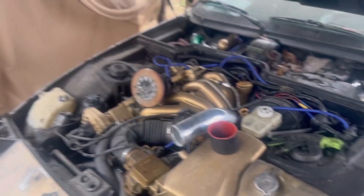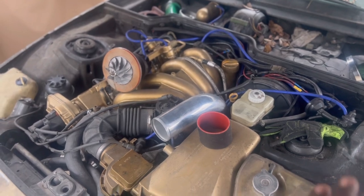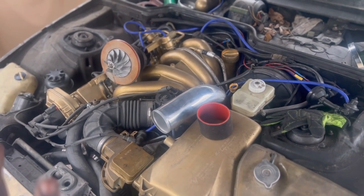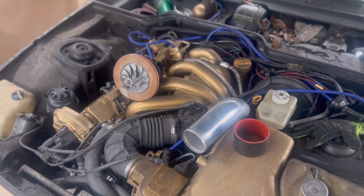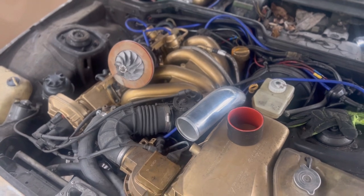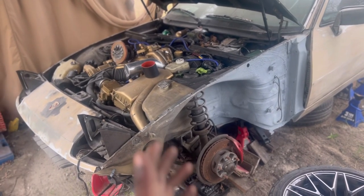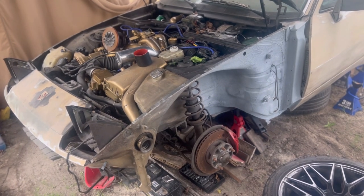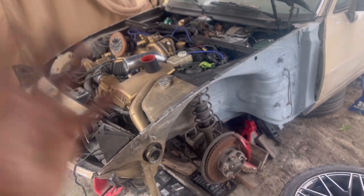A couple months ago, this car would not start with no given reason. I thought it was something simple — I thought it was my starter. The new starter I got had failed on me too and eventually cracked, which is pretty weird. I decided to take the car apart once I had it back home because I wanted this car to be back to its former glory.